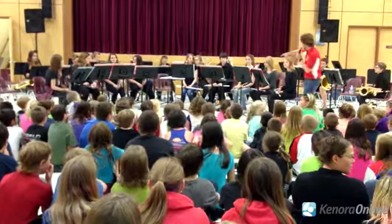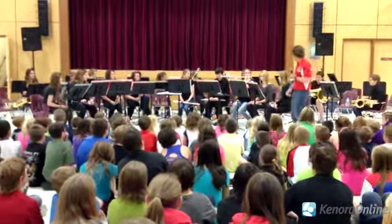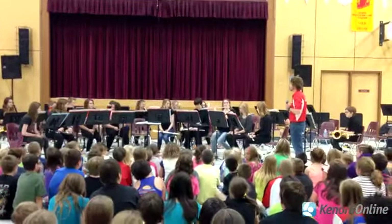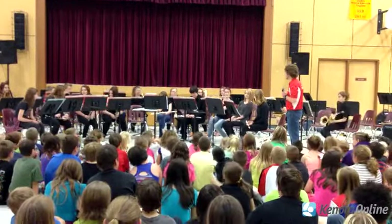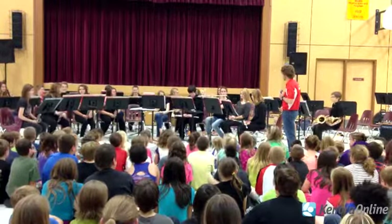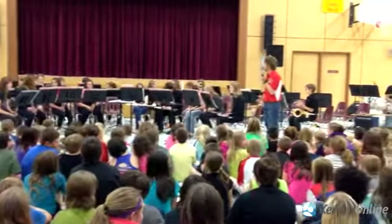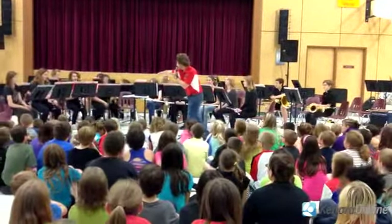Right here we have our shiny flutes. Maybe they can play something for you. Okay, thanks. We have our clarinets here up front.